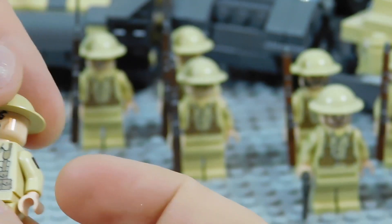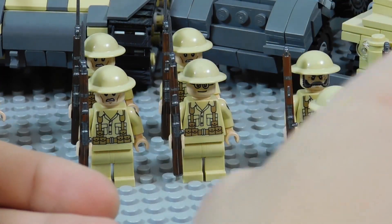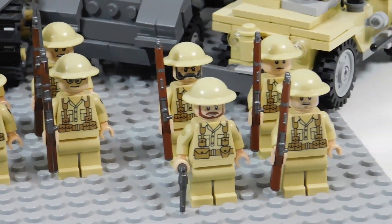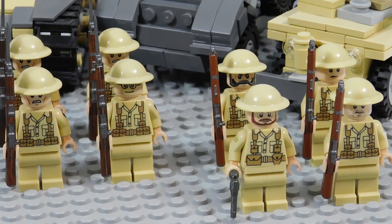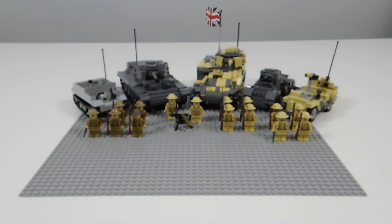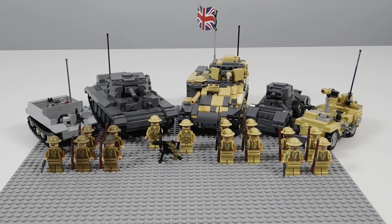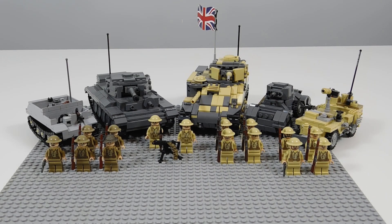These guys are the tan variant but with the same decal — just a different minifigure torso. The other ones are the same just with the same rifle as the other guys. Definitely a smaller force, but still a mighty force to be reckoned with. Next week we're going to have the Russian forces, and after that we'll end it with some overall army videos — I think I'll do minifigures and vehicles separately just because there's going to be so much stuff.